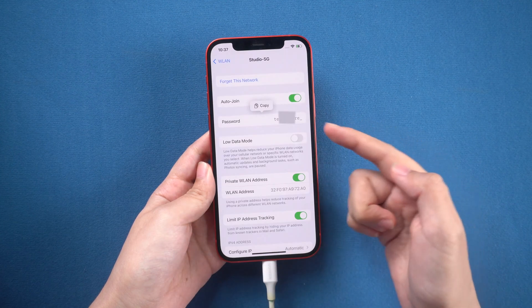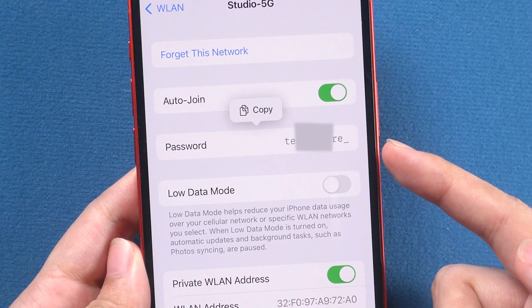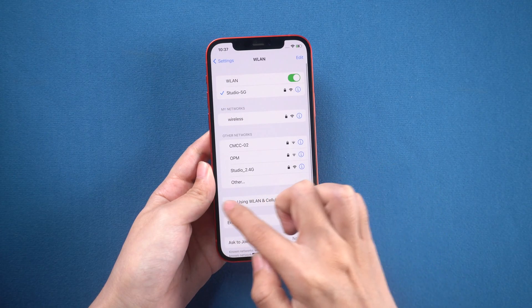You can see and copy your Wi-Fi password. If you want to see the Wi-Fi password without iOS 16, click the card to check.